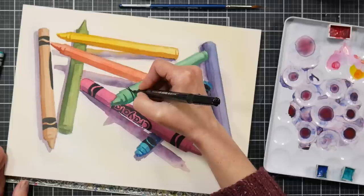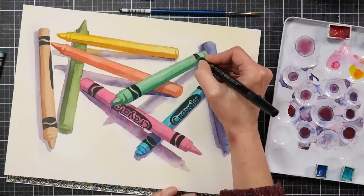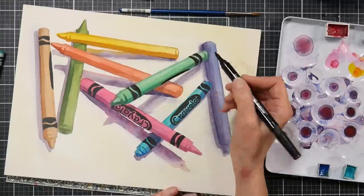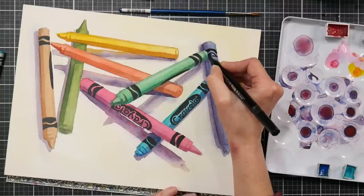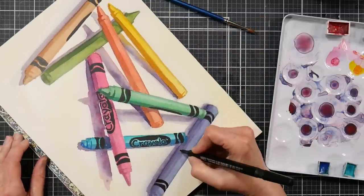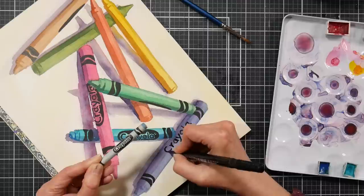I'm using the bullet tip end of the Artix marker here. There's also a brush tip that's pretty responsive, but I was concerned it would wear down on the textured Arches Cold Press watercolor paper. I think you could do this with a Tombow marker too, since it's black and doesn't need to be opaque — it's going to be darker than the colors underneath. Just keep in mind you don't want to brush over this black unless you're using something perfectly permanent, but we're done with our watercolor layer so we shouldn't need anything wet after this point.